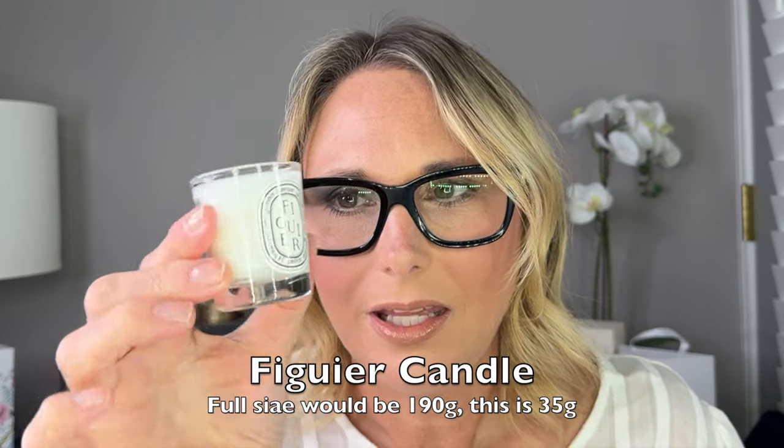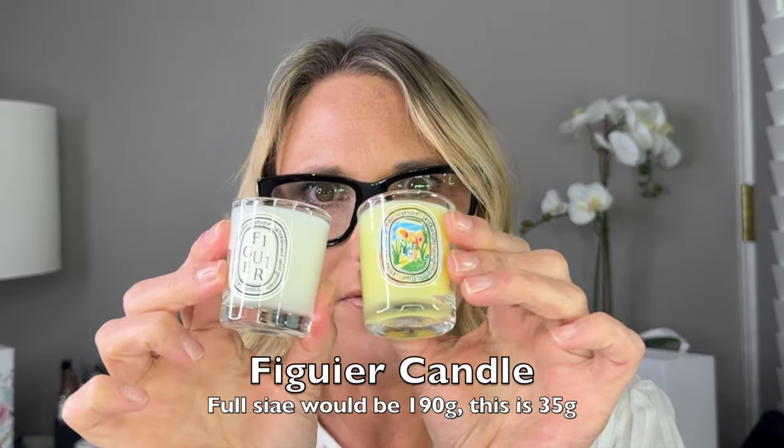Box number five is again another candle, and this is a Figuier — I think that's how you say it. That's that same 35 gram size. I don't believe they sell this size candle on their website, but this is what came in their advent calendar as well. I do like this scent — it's very sweet and fresh.